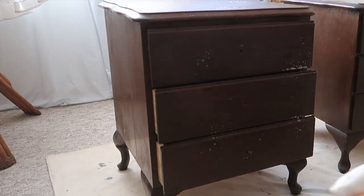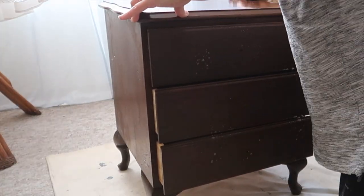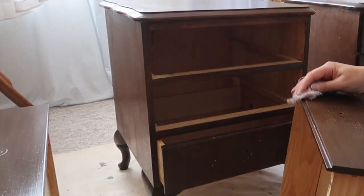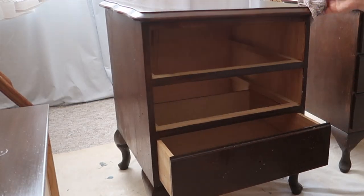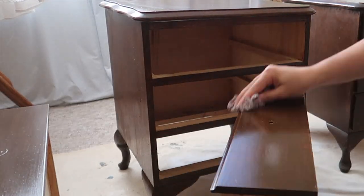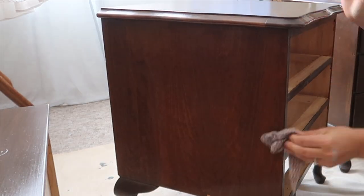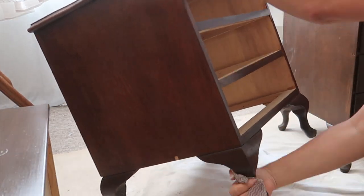With all the hardware now removed I can get on to the next step, and the most important step — and that's cleaning. I'm using an all-purpose cleaner to remove all the dirt, grime, and oils, as it was pretty old and had a lot of dust and dirt collected on these pieces. I'm going over the sides, the tops, underneath the feet, and the back as well.